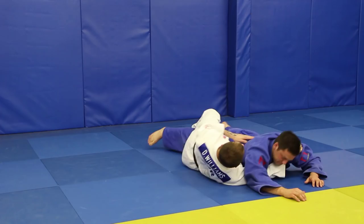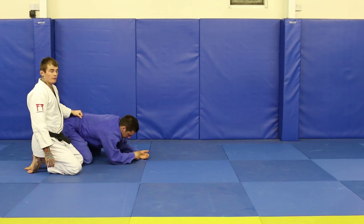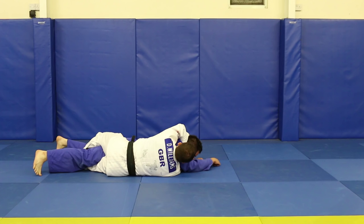The last bit we'll look at is if my partner tries to escape — he doesn't want to be strangled. I've got to the same position, got to the strangle, but my partner's quite resilient. Might have a very thick neck, hard to strangle. He's fighting like mad to try and get out, so he comes back up into all fours, into turtle.